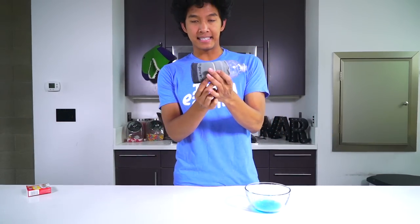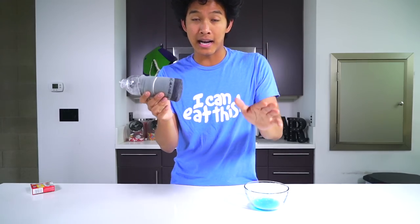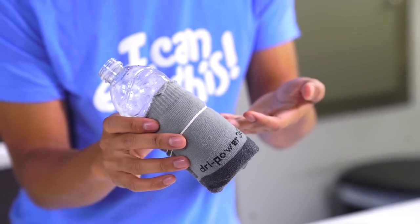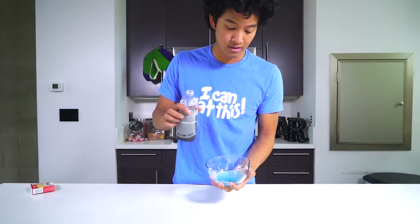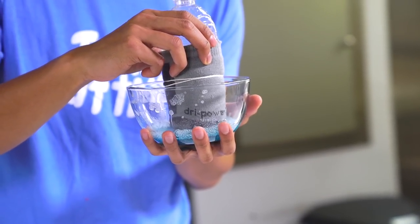Alright guys, from that DIY this is what you make — it looks something like this. I know, I know guys, it looks really dumb. It's a sock with a water bottle inside of it, or a water bottle with the sock on the outside. It looks very very special, but trust me — it takes a lot of trust. I don't actually even know if this is going to work, so let's go ahead and try it. I'm going to go ahead and put it in here — oh, that feels nice. Just a little dip.